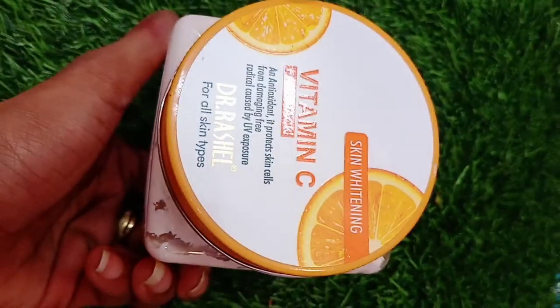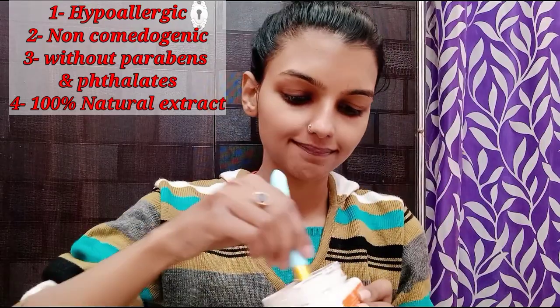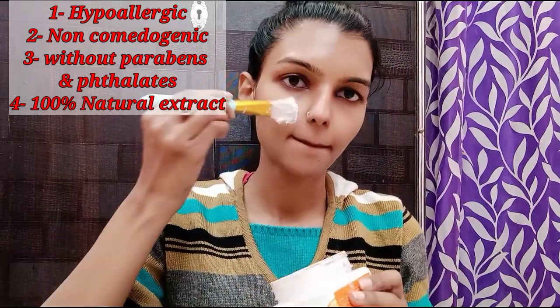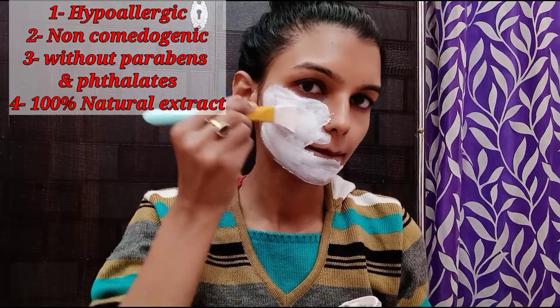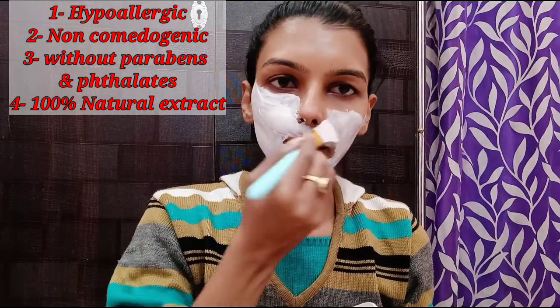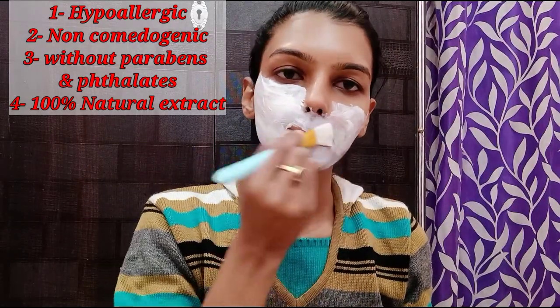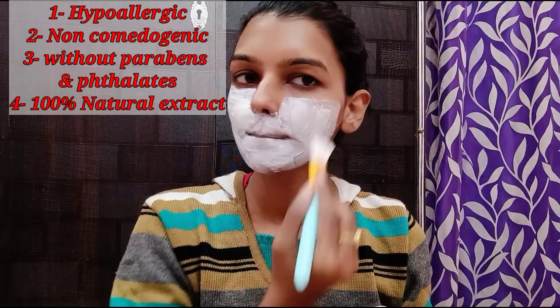This pack will help you with instant glow. You will get results in just one use. If people don't do home remedies, you should try it at least once.